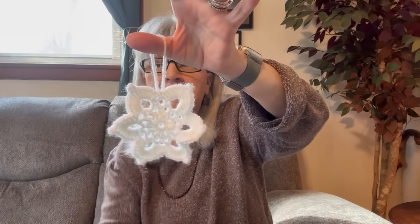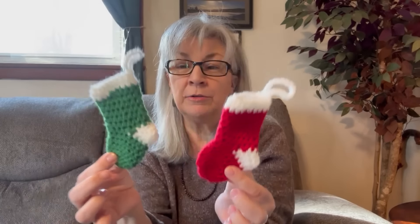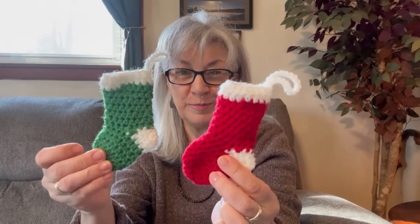Next — love it — these little Christmas stockings, are they adorable? Again, I found this one online. The heel kind of threw me off a little bit, but I like the way that they turned out. You have to give her pattern a try; it's really cool. The good thing about these is that they're actual stockings, so you can put a little chapstick or a little thing of tic tacs or anything in here for little stocking stuffers. It's just really adorable.